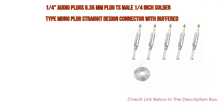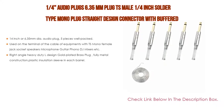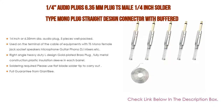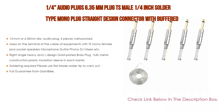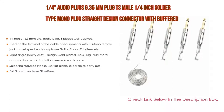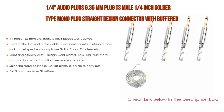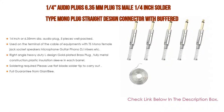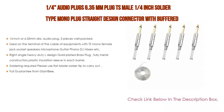Number 5: This 1/4 audio plug — 6.35 millimeters, TS male, 1/4 inch solder type mono plug — features a straight design connector with buffered spring for DJ mixer speaker cables. It comes with many features such as the 6.35 millimeters diameter audio plug, five pieces well packed, and is used on the terminal of cable equipment with TS mono female jack socket for speakers, microphones, guitars, phono, DJ mixers, etc.